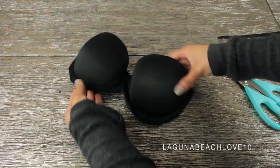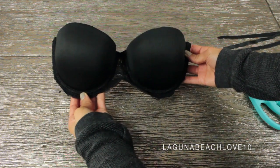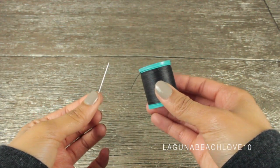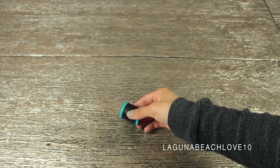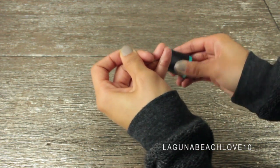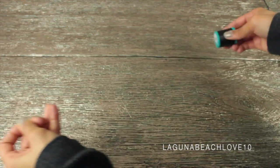Basically this is what the bra is going to look like after you cut the sides off. This is the part where you need to take your needle and thread. I'll confess that I don't really know how to sew — this is probably only my third time in my life trying to sew something.